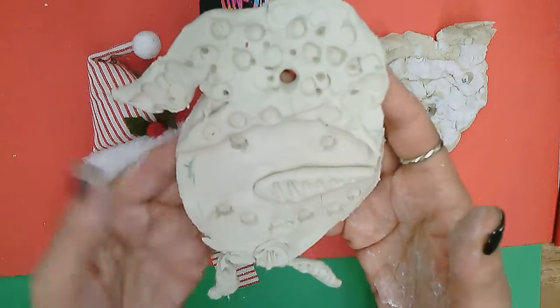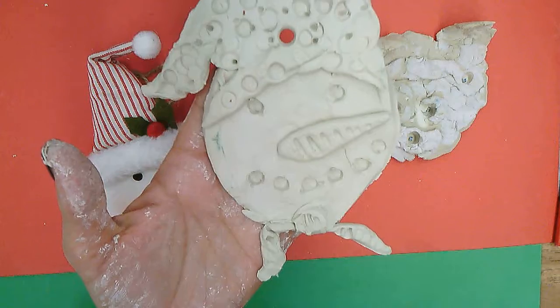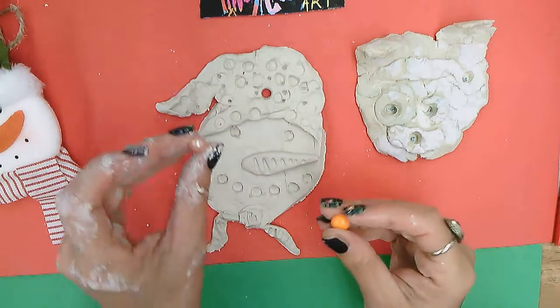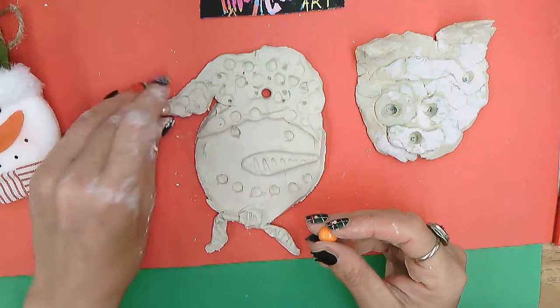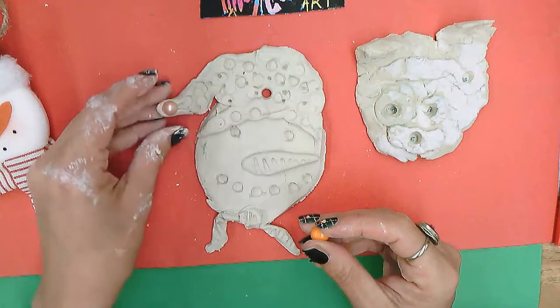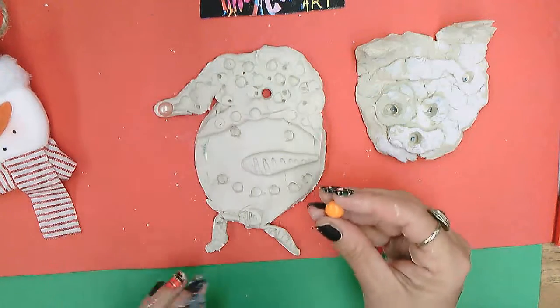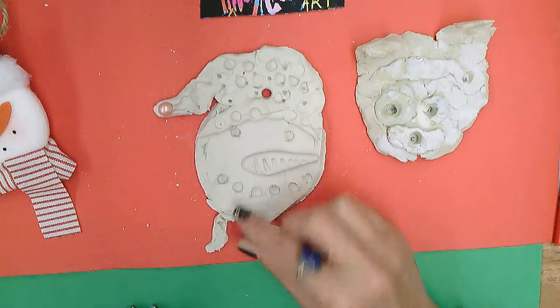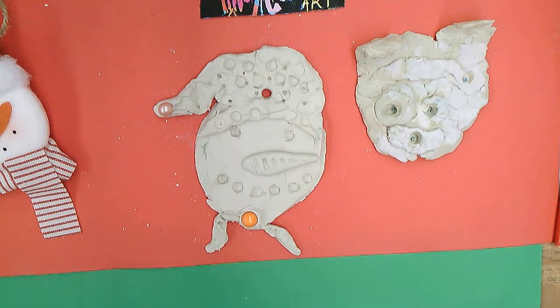I found a little pearl bead for the end of the head like this to look like a pom pom. Or it could be a different color — I can put that one on the scarf, or you can change it and pick a different one.